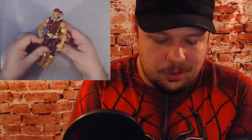Out of ten I'm going to give Puma a solid seven. I didn't think I'd like him that much — it's Puma, who would have thought? He's the first review today and he's great. I'm shocked.